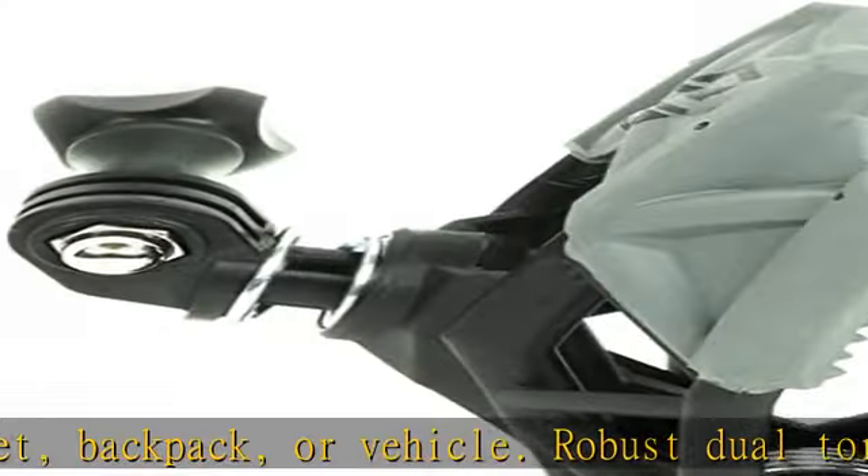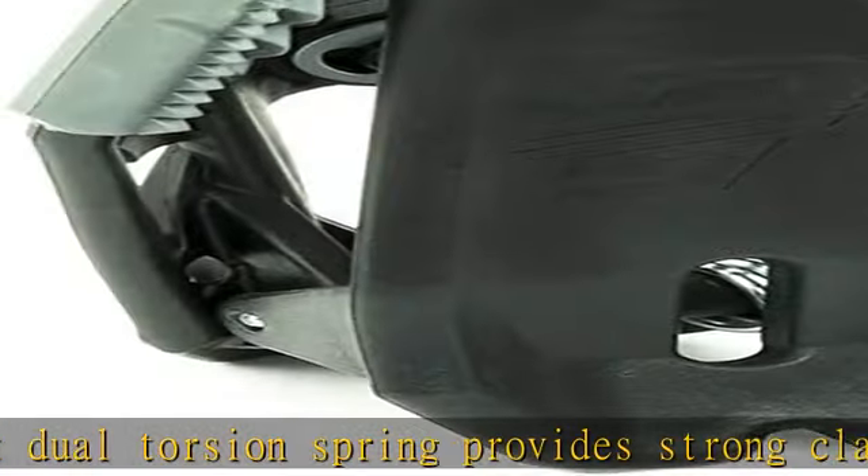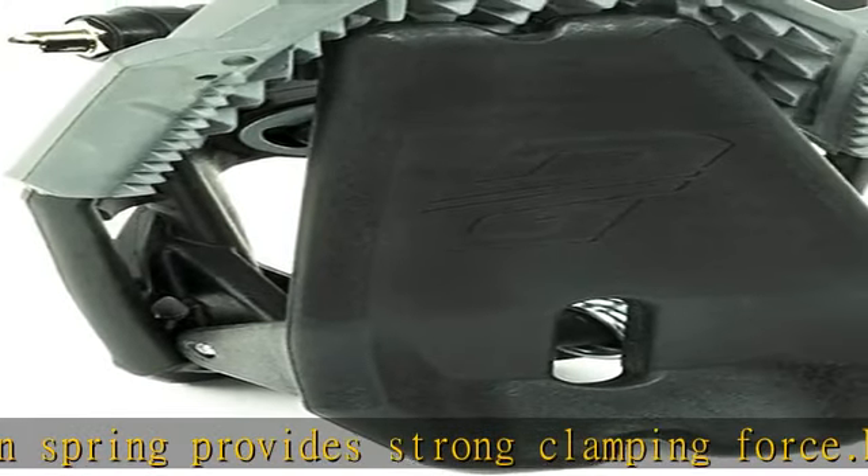Slim yet durable construction allows the gripper mount to slip effortlessly into tight situations. The gripper mount is commonly used for all power sports and action sports.